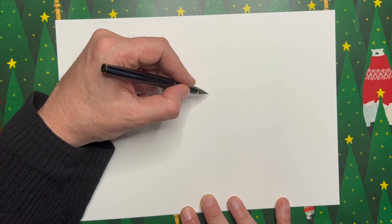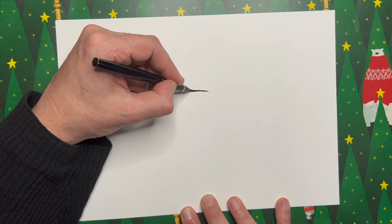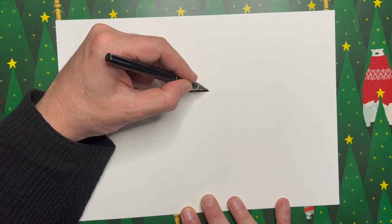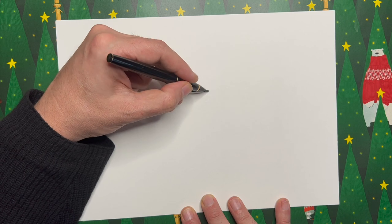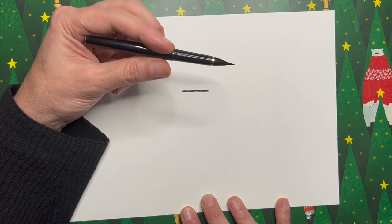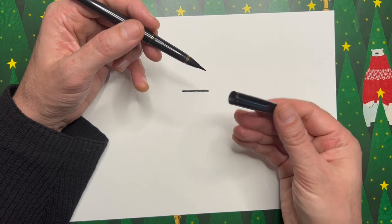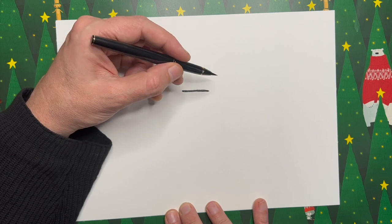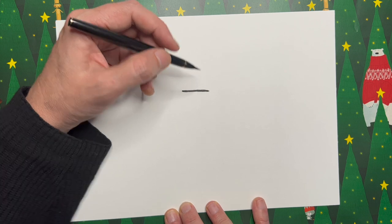The first thing I want you to do is about two thirds of the way up your page, draw a horizontal line just three or four centimetres long, like so. I'm using a brush pen — lots of people ask me what pens I use. This is a Kuretake brush pen, I think it's a Sumi model. It's quite a nice one. I really like brush pens because if you press lightly you get a thin line, and if you press hard you get a thick line.